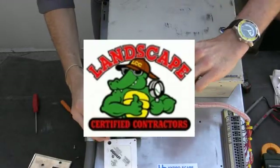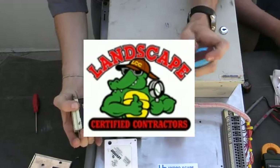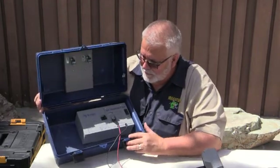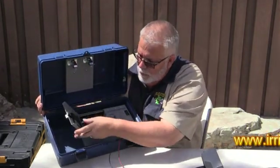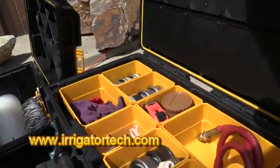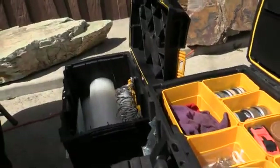This video has been brought to you by the Landscape Certified Contractors Association. Due to the membership support, we're able to bring content to each and every one of you. If you have a topic or a product you'd like us to review, or if you want to become a member, visit www.irrigatortech.com and hope to hear from you soon. Enjoy the video!